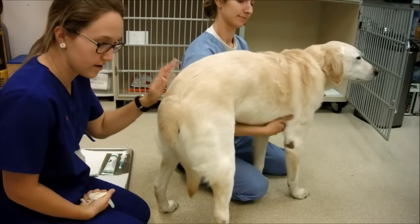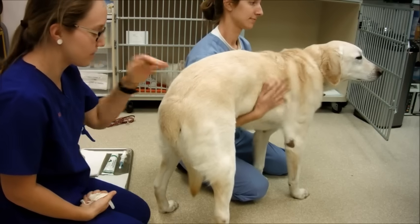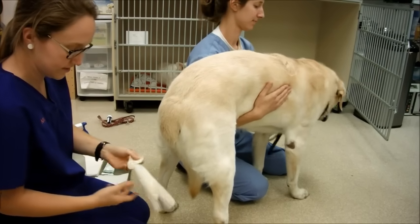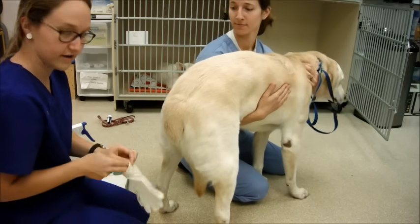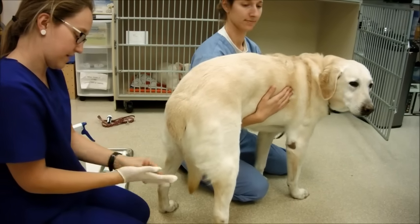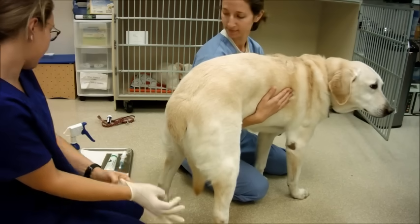Today I'll be performing a simulation of an enema on a dog. This is Champ. I have Dr. Kate applying restraint for me. She's making sure he stays standing because once I start doing things back here, he's not going to be super happy. I'm going to go ahead and put my gloves on and then talk about some of the other materials I have over here.